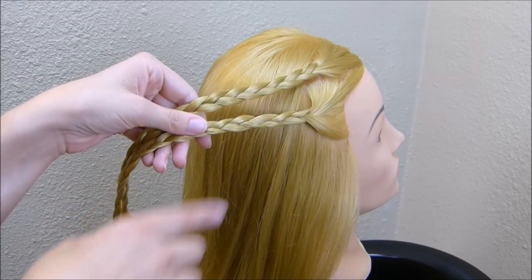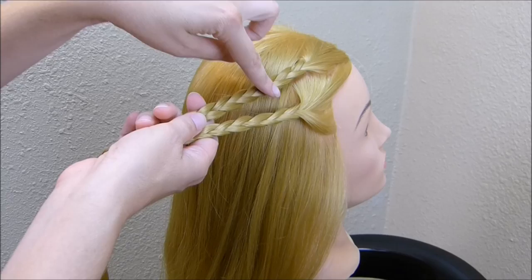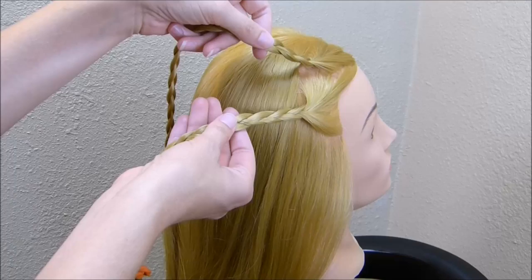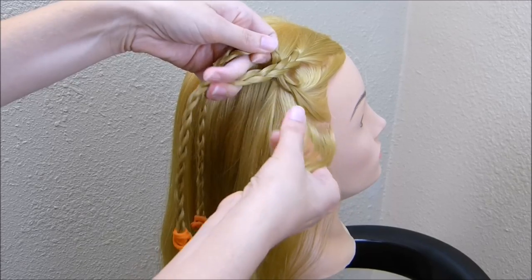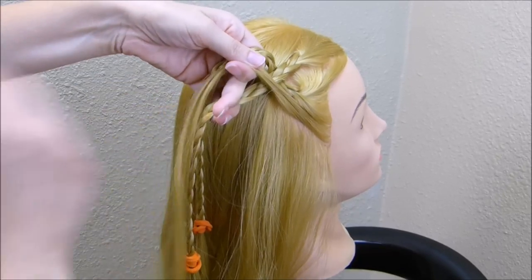I'm going to be making a waterfall twist with these two braids. Normally you would bring the strands in from the top and through, but I'm actually going to be bringing them up through the bottom. So I'm going to take the braid that's on the top and cross it over the braid that is on the bottom, and then grab a small strand of hair underneath it and place that hair right through the center of those braids.